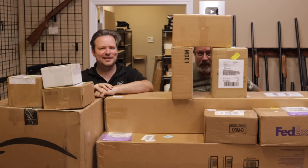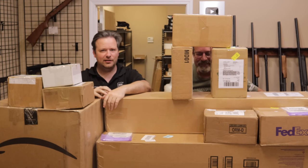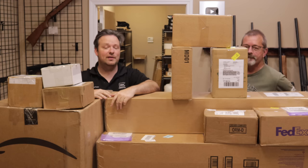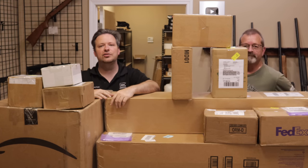Hey guys, welcome back. I am Chris and I am Randy, and you guys are watching Marksman TV. Welcome back to another unboxing video. Here we are getting close to the fall when the floodgates typically open in this industry, so we were getting a ton of stuff. We got a bunch of stuff last week too, but I was sick so we couldn't make a video. But this is going to be a fun one to get into, so without further ado, let's jump into it.